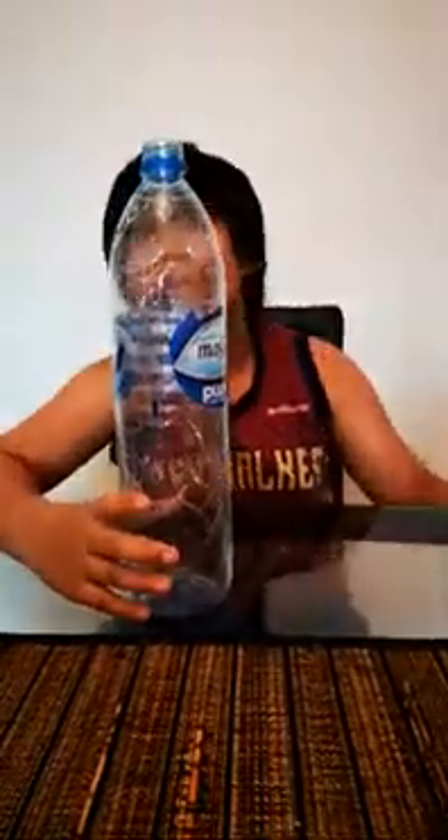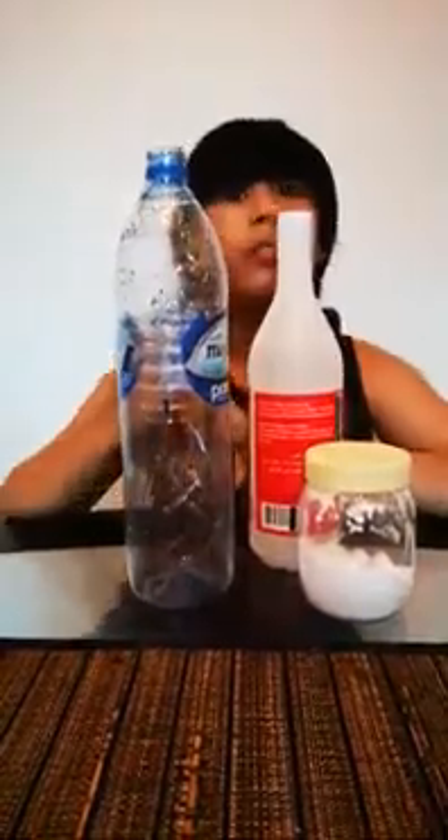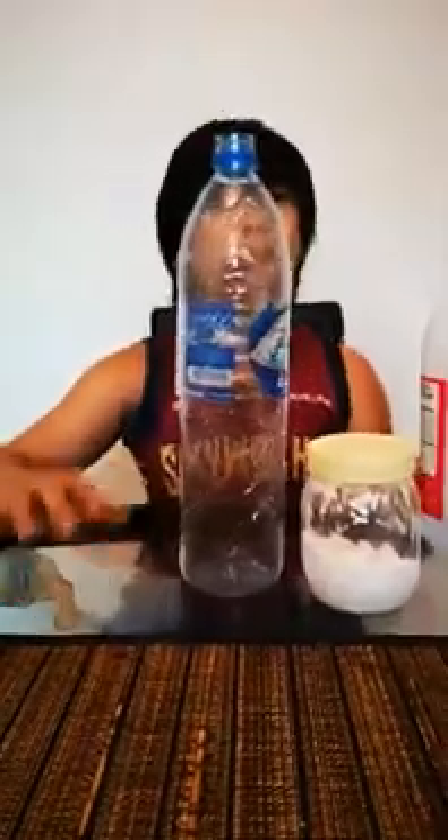Hi guys, it's been a long time since I made a video, and I'm gonna do an experiment which is an old one. The things we need are a bottle, vinegar, baking soda, and a balloon.